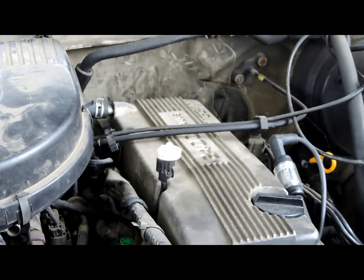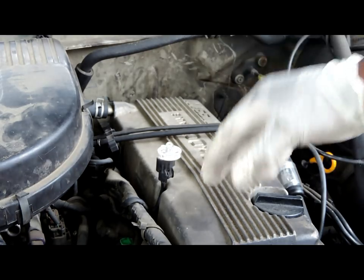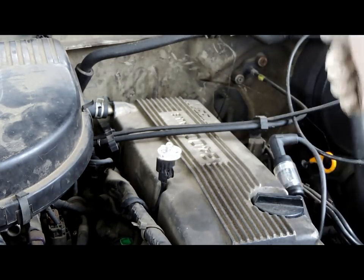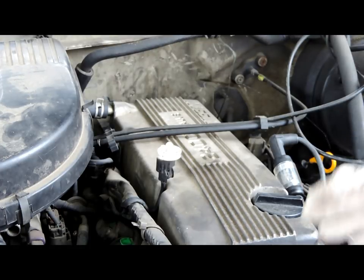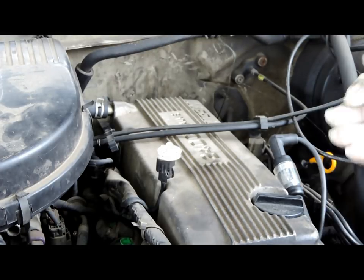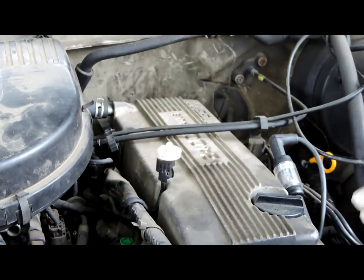Now, as you saw, the injector pulse was happening, so I know the computer is doing its job, but we got no spark. After further diagnosing it, we put up the Vantage and checked the signal. We found out the distributor was not putting out the signal. The ignition coil on this vehicle is mounted inside the distributor.